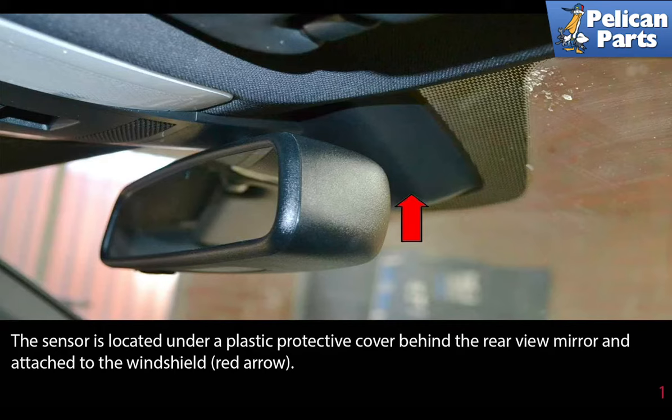The sensor is located under a plastic protective cover behind the rear view mirror and is attached to the window, as indicated by the red arrow.